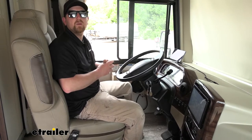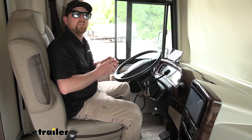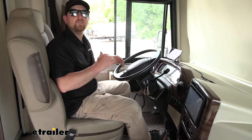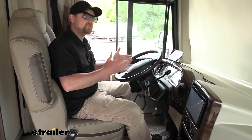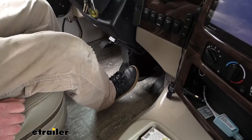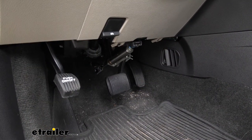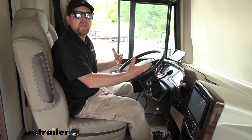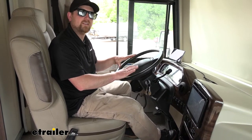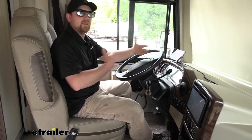One of the really nice things about this setup is the fact that it is proportional, so that's going to bring you to a safe and more predictable stop. The way it's going to work is however hard you apply the brakes in the motorhome, the Explorer is going to match it. Say if you're just cruising along and hit a red light, lightly applying the brakes — the Explorer does the same. Or if you're on the highway at higher speed and hit traffic unexpectedly and really stand on that brake pedal, the Explorer is going to do the same thing, keeping everything in sync.